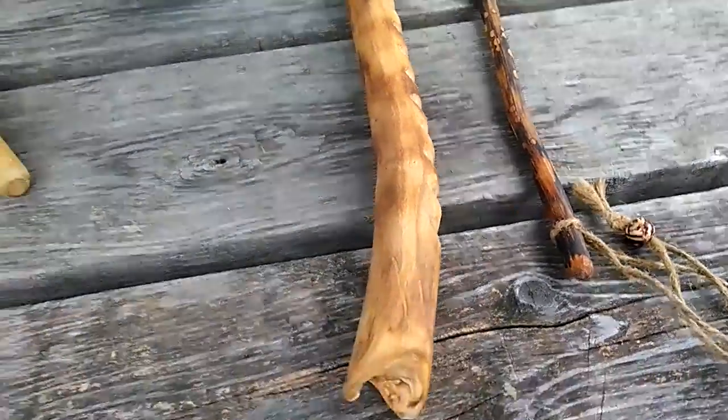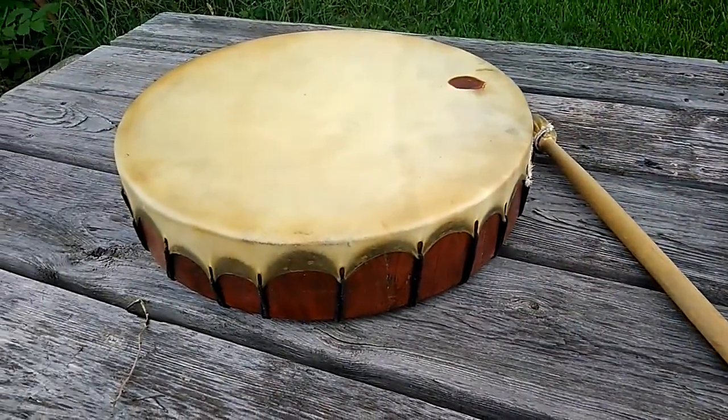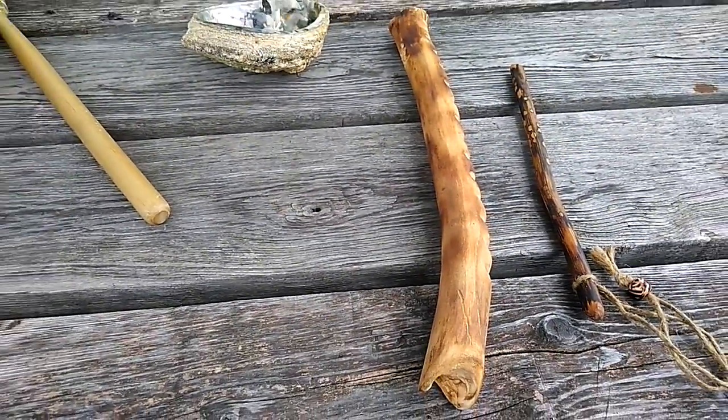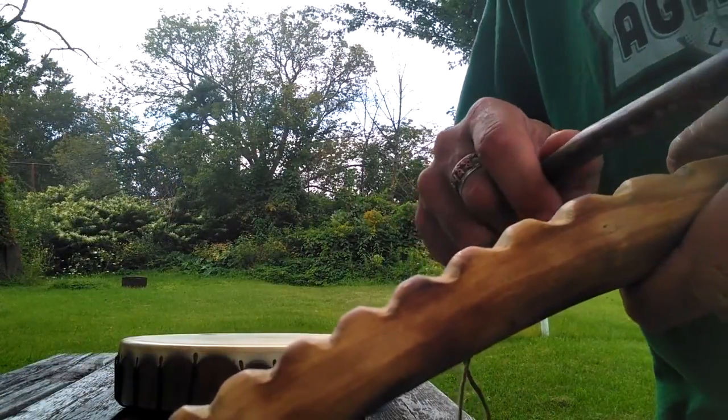These are meant to be played on their own, or they can be played in conjunction with a drum, or even the tabletop. Allow me to demonstrate — so the typical rasp sound that everyone's used to hearing.